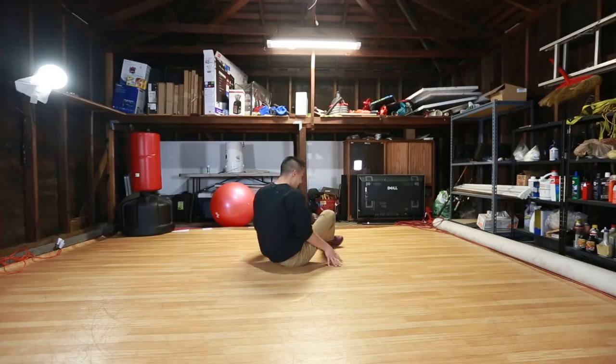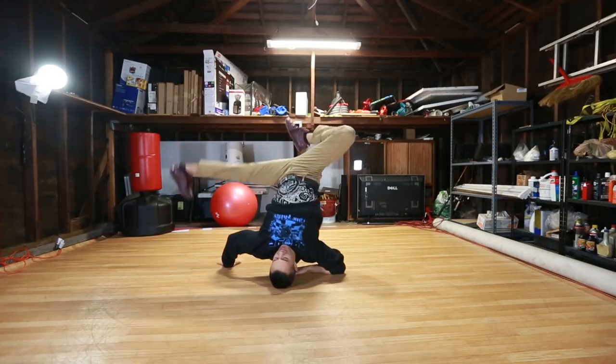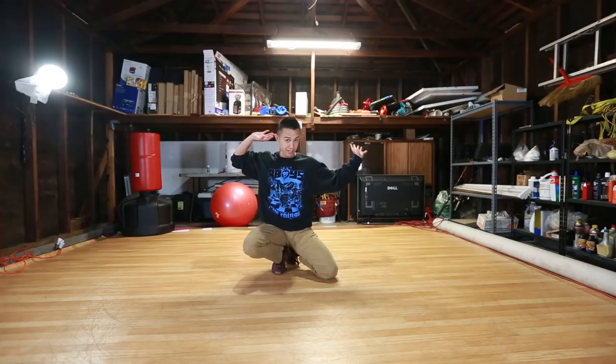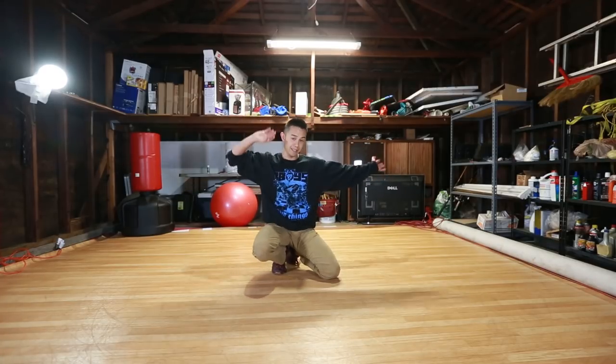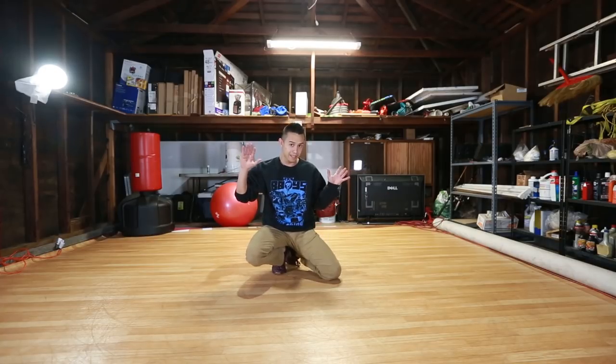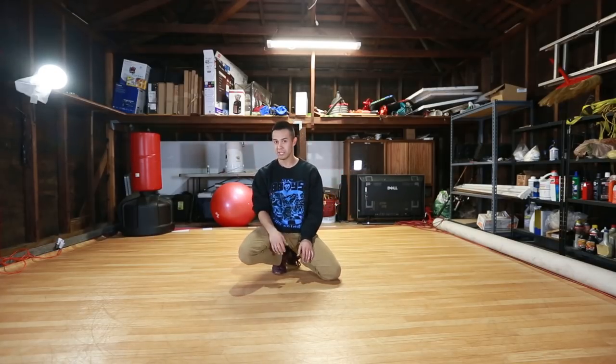Let me do it from the other view so you guys can see. Lift up — as you can see, my arm was positioned right here to catch, my leg lifted up and extended, and once I got to that position, because I practiced holding it, it was really easy to hold.